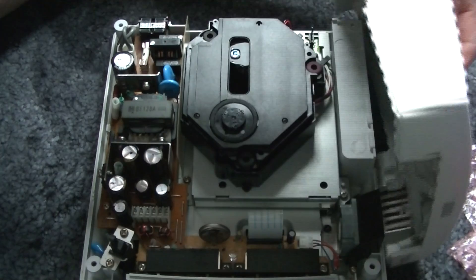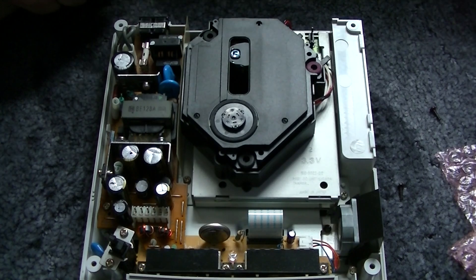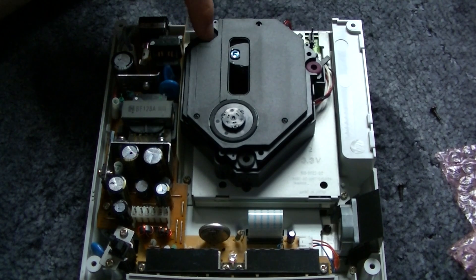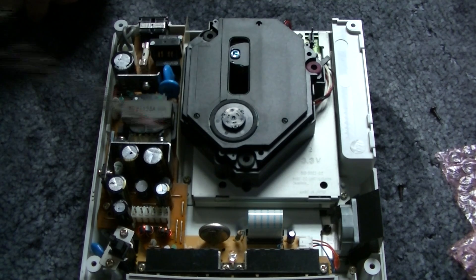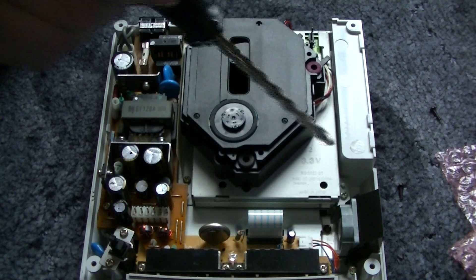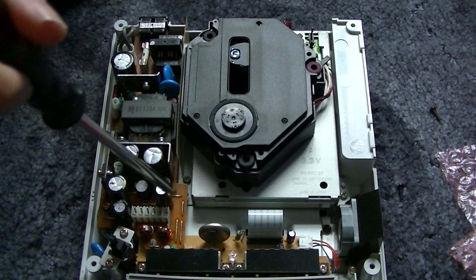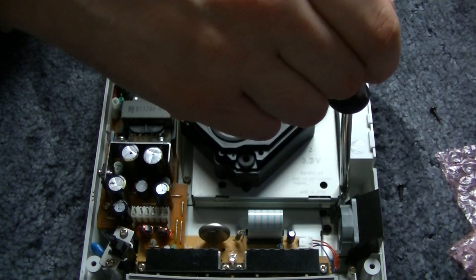Don't think there are any wires in place. This is the device I'm going to want to move. I believe there are three or four screws — there's one there, one up here, one over there.